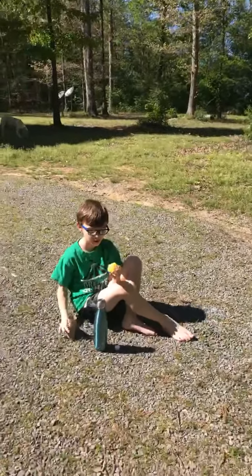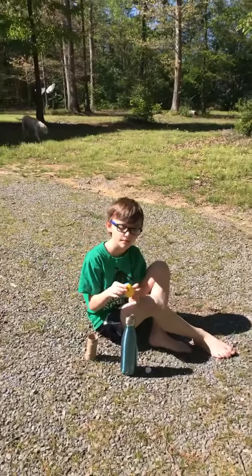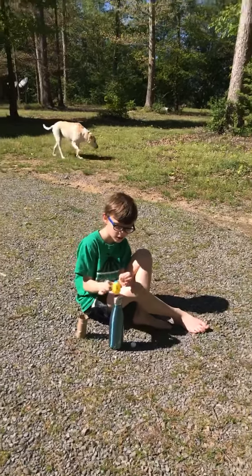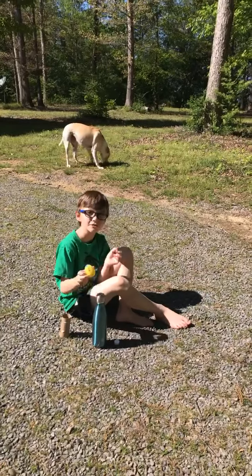I'm going to flip the camera and Jordan's going to do his thing. I'll read the instructions and he'll do it so our friends can follow along and see how easy it is. Also, we had to kind of jerry-rig our Easter egg because it had holes in it, so we put some tape on it so the water wouldn't soak through.